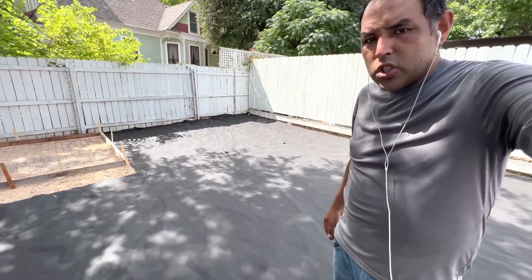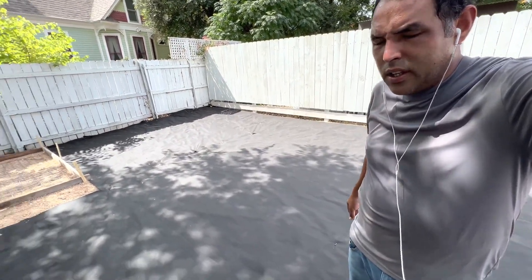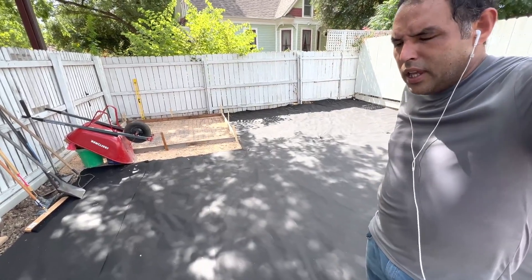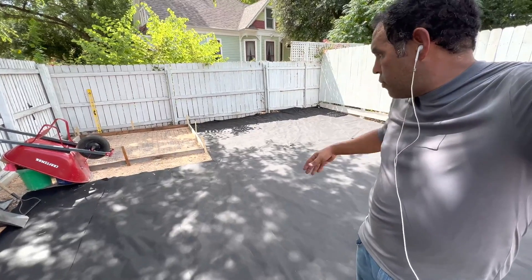We're going to put some crushed limestone on it. Back on this side there's going to be some raised flower beds starting Monday. Next week we'll have the slab poured and get some of these materials down. By the time everything's ready, we'll be getting the artificial grass and this whole area will be covered.